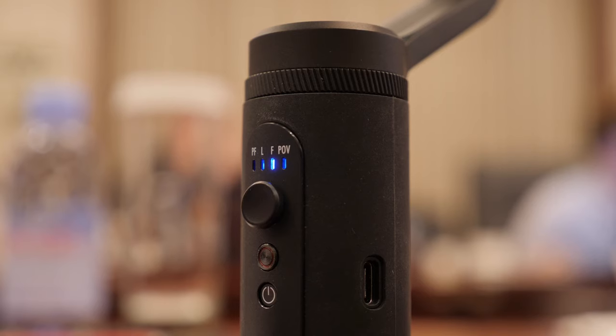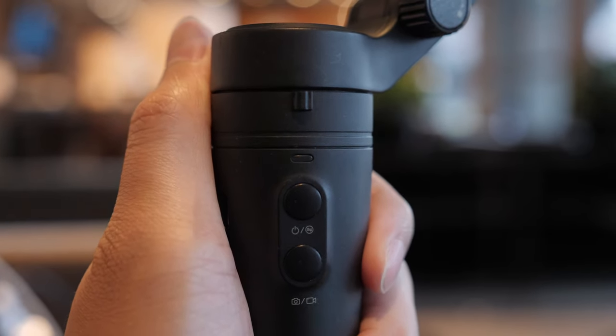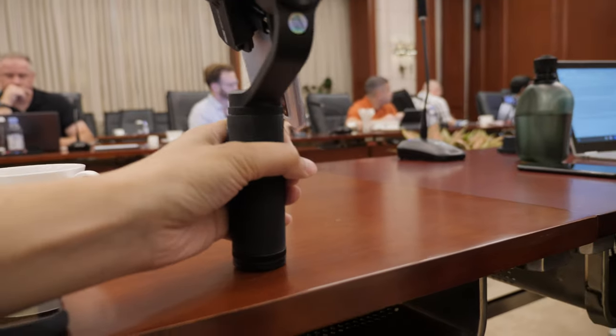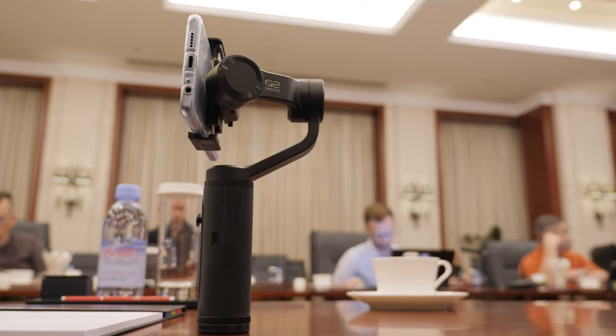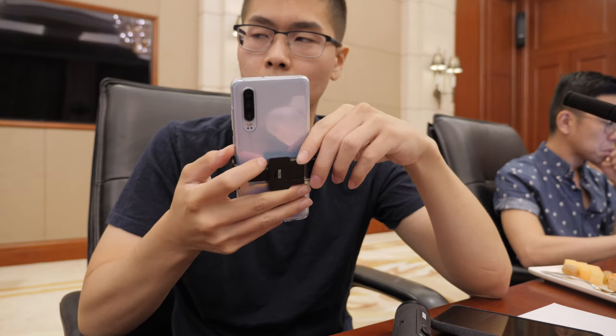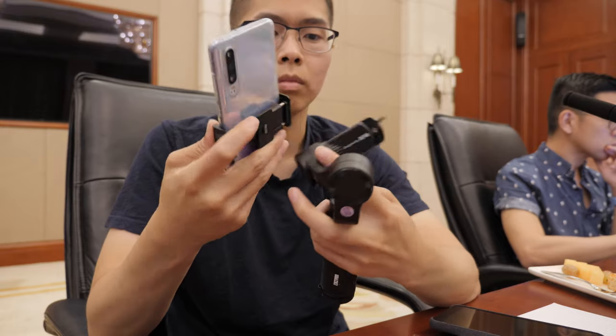For battery, I can see how much power it has with four LEDs in the front, versus the Vlog Pocket where there's only one LED and I don't know when it runs out until I see a red light. The bottom of the handle is much wider, so when I put it down I'm more confident it won't tilt over — whether the gimbal is off or on, on a flat surface, I can easily place it down. This is also my first time experiencing a quick release system on a phone gimbal, and so far I'm loving it because I can take off my phone, answer a quick text or do a quick Google search, and then put it back on the gimbal without really doing much.